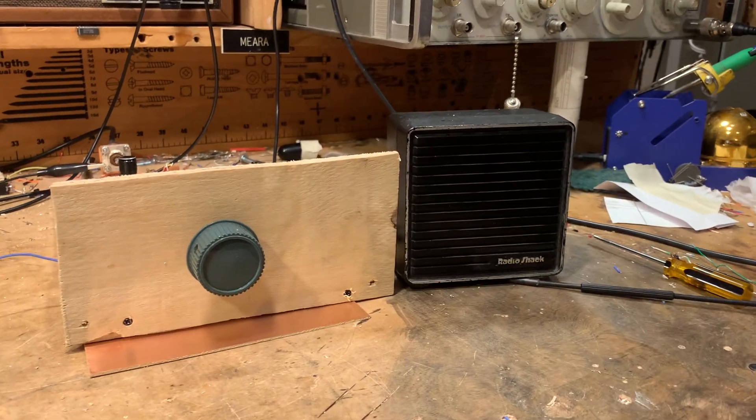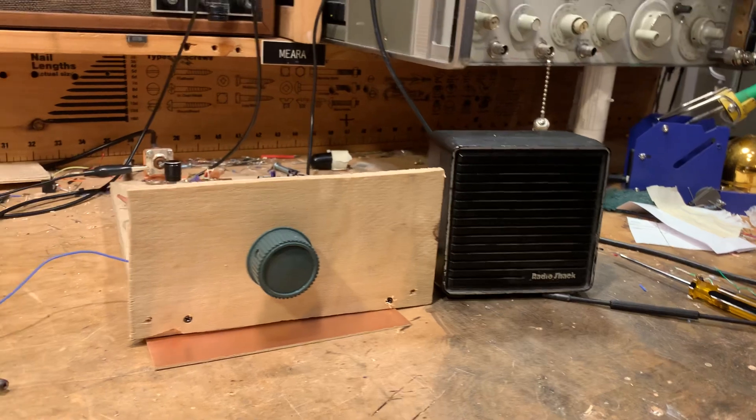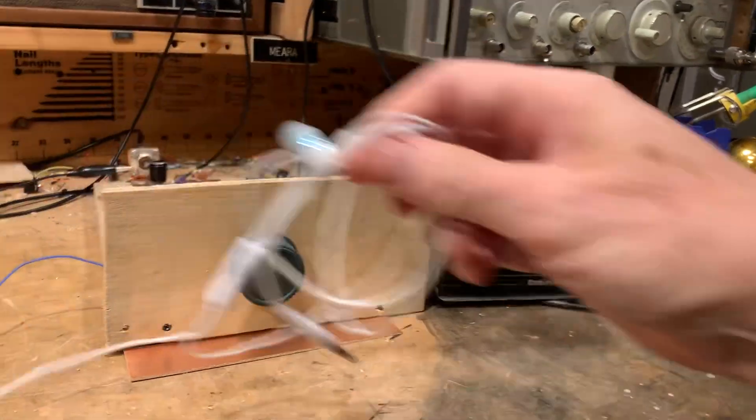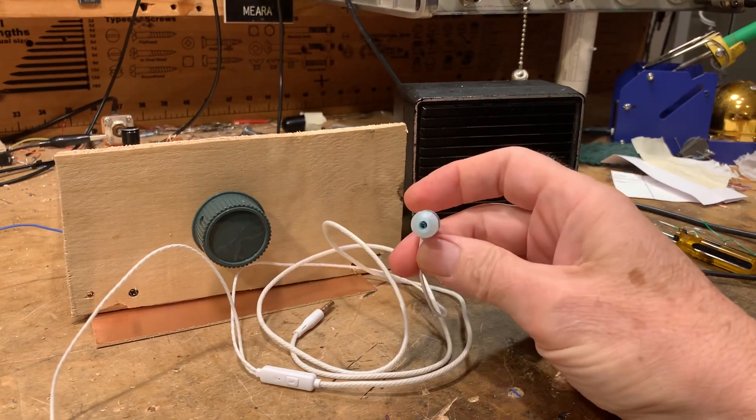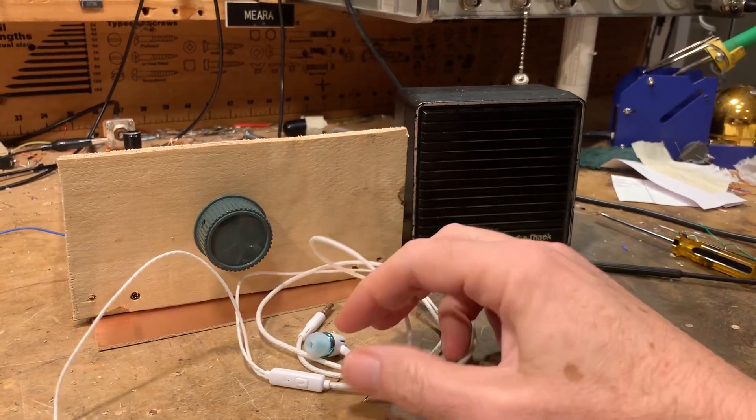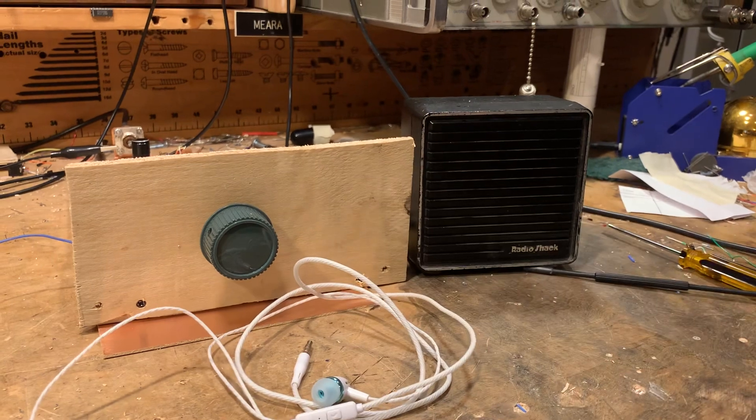That's it — pretty good even with the speaker. I have it rigged up so I can use these little cheap headphones I got from Amazon. They work great — you really have to turn the gain down with those.